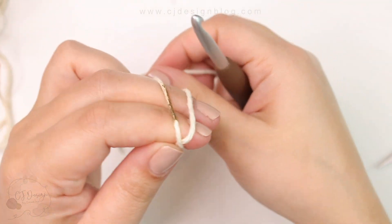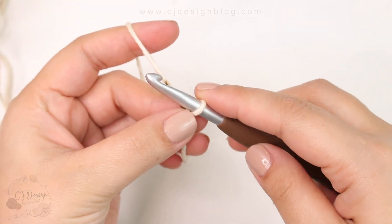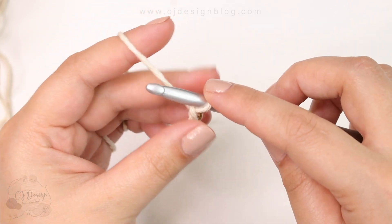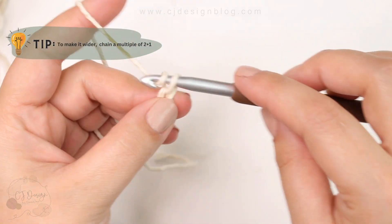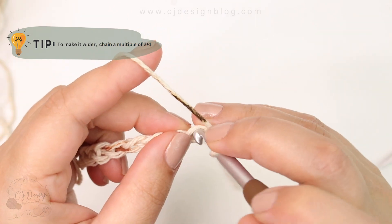We're going to start with the foundation chain. Begin with a slip knot and then chain — for this mug rug you're going to need 17 chains. The dimensions and everything you need to know will be on my blog.